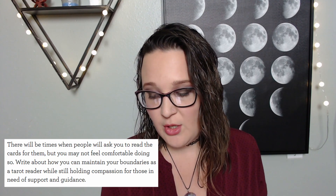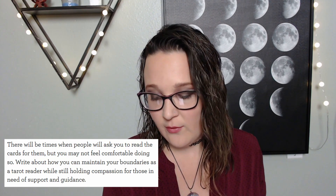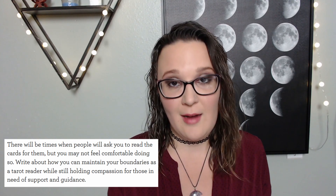This particular journal prompt was a surprise to me because it's not something that a lot of people talk about when someone is learning how to read tarot cards. The prompt says: 'There will be times when people will ask you to read the cards for them, but you may not feel comfortable doing so. Write about how you can maintain your boundaries as a tarot reader while still holding compassion for those in need of support and guidance.' No one in the tarot community that I have encountered really speaks about boundaries as a tarot reader and where that line is for each individual person. So I really appreciate that Jess Carlson took the time to come up with a journal prompt that helps the reader explore their own personal boundaries with who they will and won't read cards for.